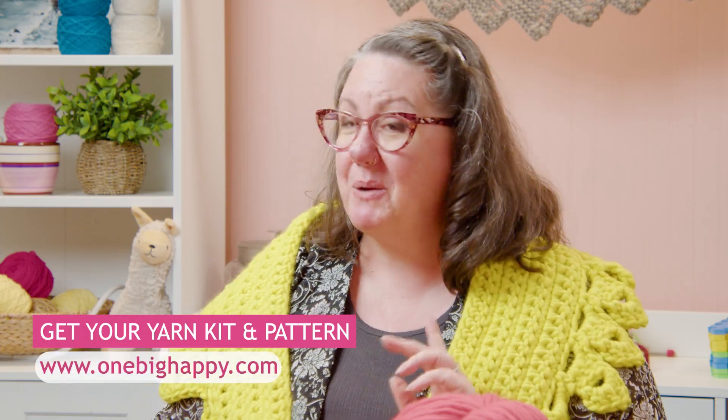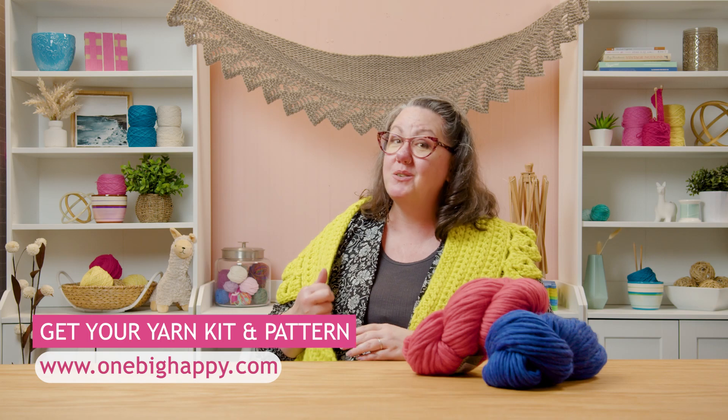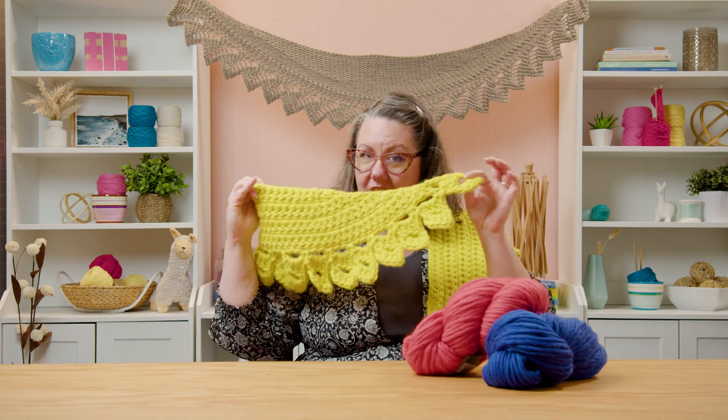You're going to want to head to OneBigHappy.com so you can pick up the kit, which will have all the yarn and the pattern that you're going to need for this project, so that you can join me back here and make your very own crescent shawl. Happy making.